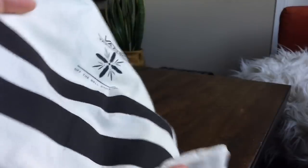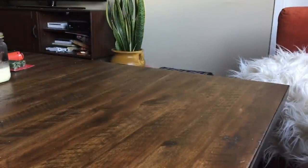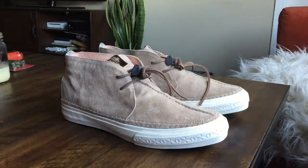Comes in your standard Taka dust bag — nothing has changed for a couple seasons. It's an off-white canvas bag with some black detailing and a black drawstring. This is the Indian Trail colorway.